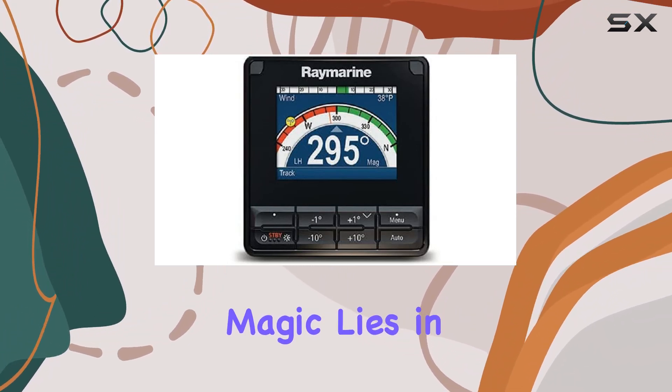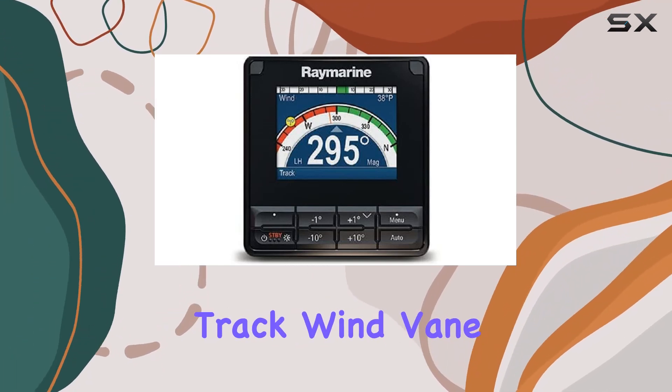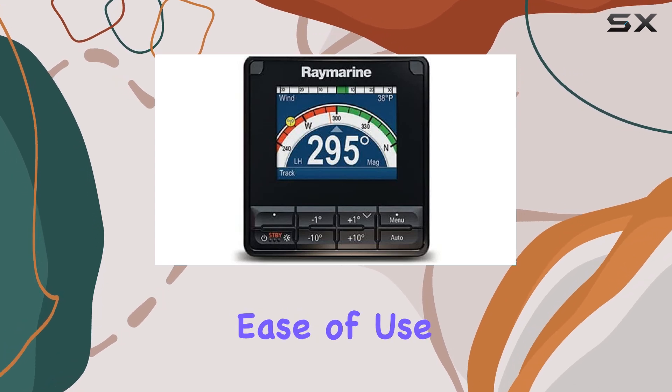But the real magic lies in its supported autopilot modes. From auto and standby to pattern, track, wind vane, power steer, and jog steer, the P70S covers all the bases, providing you with precise control and ease of use.